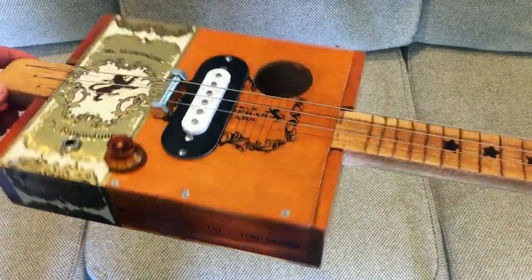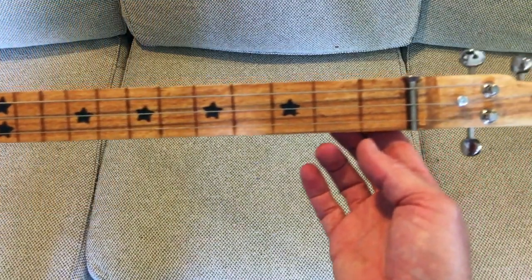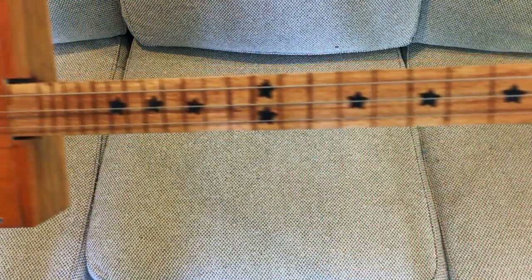I used that single sound hole there. It's got a volume knob and a jack. The front lines are woodburned along with the stars all the way across.